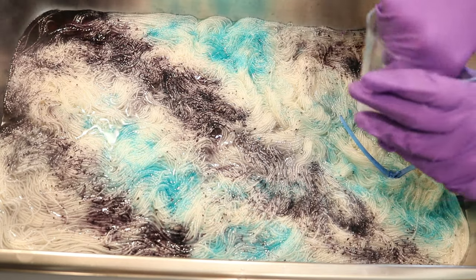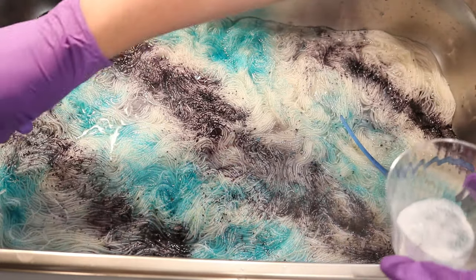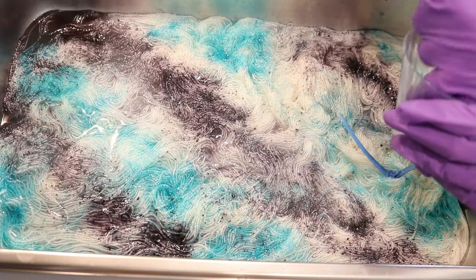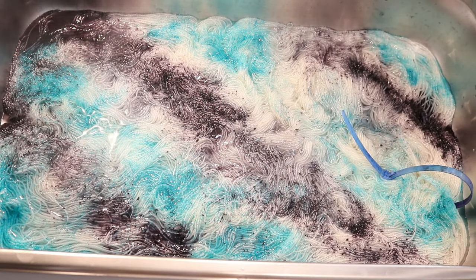I have a feeling I'm going to be saving a lot of this for another project. But you can see we've got some beautiful beautiful colors. And clearly the way I'm adding this in the pan is not going to give us a perfect repeating colorway. But it looks really pretty.